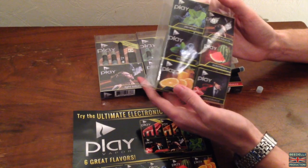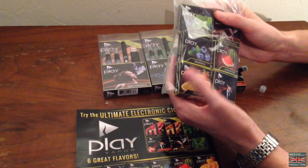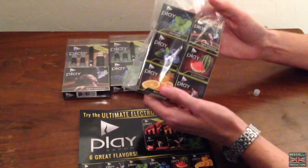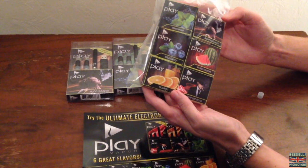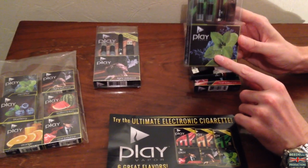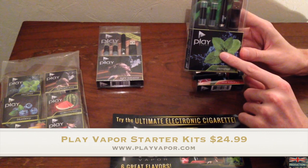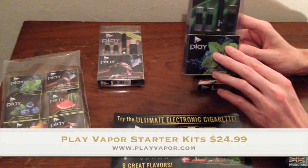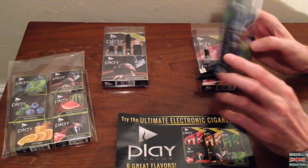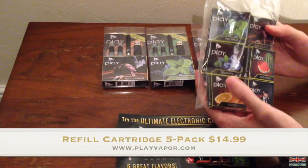All the information will be included on the Play Vapor website, and a link down below in the video description will take you over to their website where you can check out these various kits and all the different flavoured cartridges that Play Vapor sell. In case you're wondering how much these kits cost, on the Play Vapor website you can pick them up for $24.99 — they're on special offer, originally $30. The individual flavour cartridges you can pick up for $14.99.